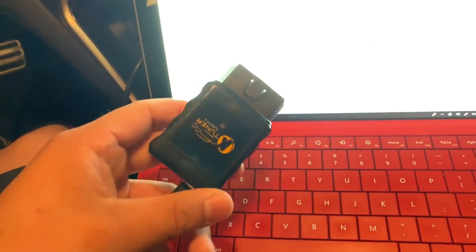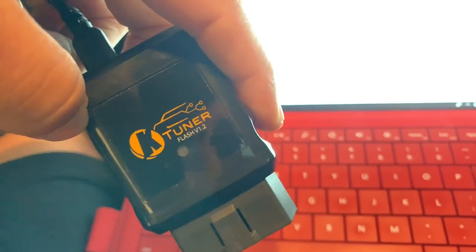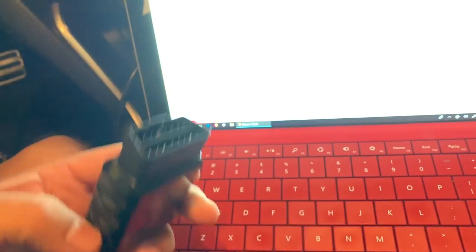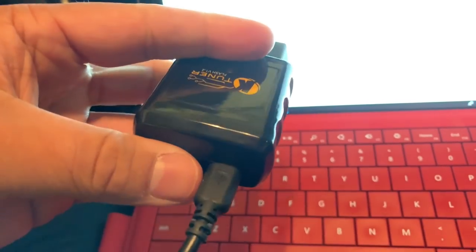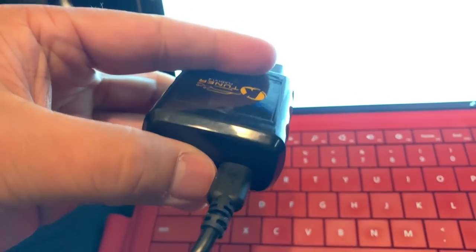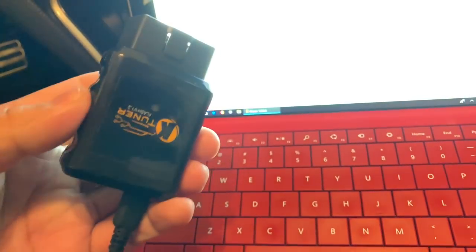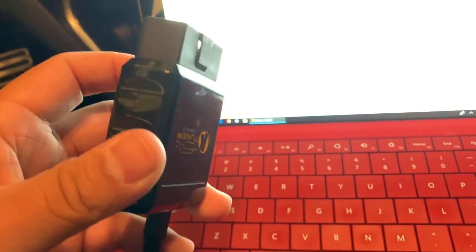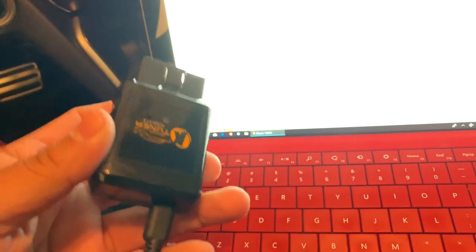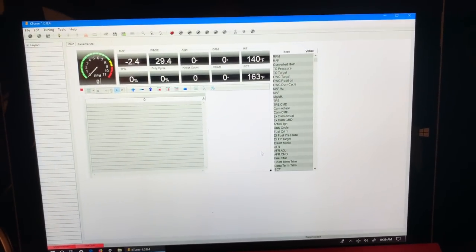In your box you should have received a KTuner version 1 — this is a version 1.2. It plugs directly into the OBD2 port and it also has a port so that you can plug in your USB cable, and it has an LED light on the outside so that you know that the unit is powered on. I'm going to show you the install instructions for this particular unit and what you're going to see on screen as you plug the unit in and go through the flash process.